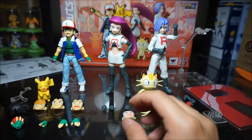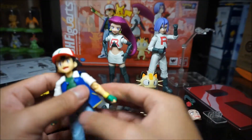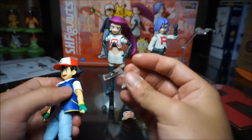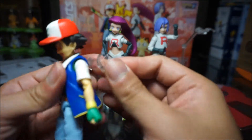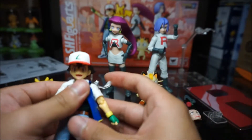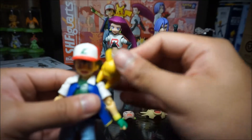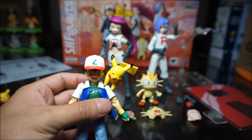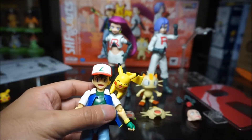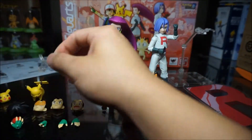There's also an accessory that you can put on Ash's back — it's basically a peg so Pikachu can rest on his shoulder. You slot the tab in there and sit Pikachu right on it. That's a neat little accessory.